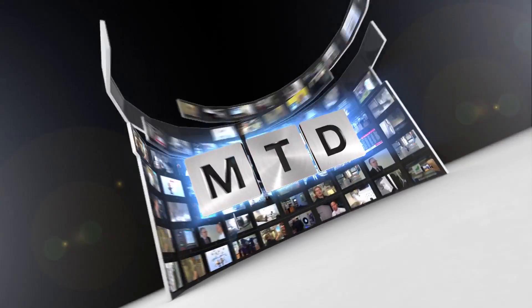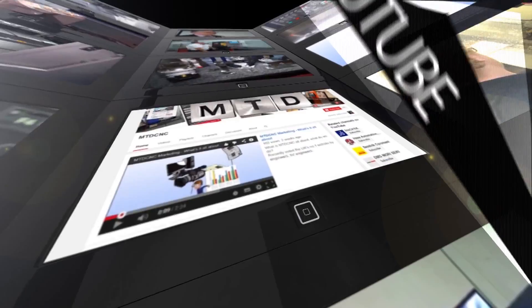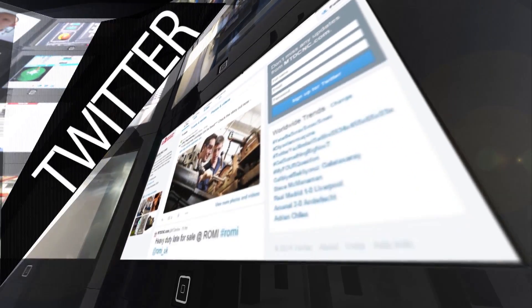Brilliant. It's been really interesting today, Anthony, and I thank you for your time. Thank you. For more videos, products and news, go to mtdcnc.com or follow MTD Online on Twitter.